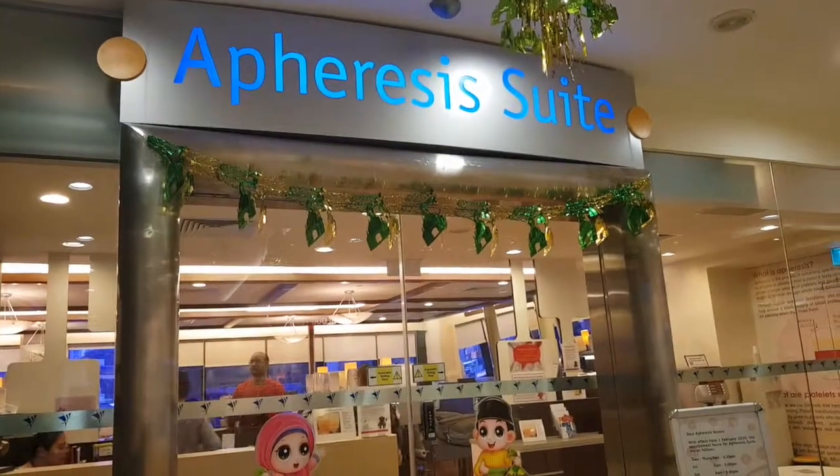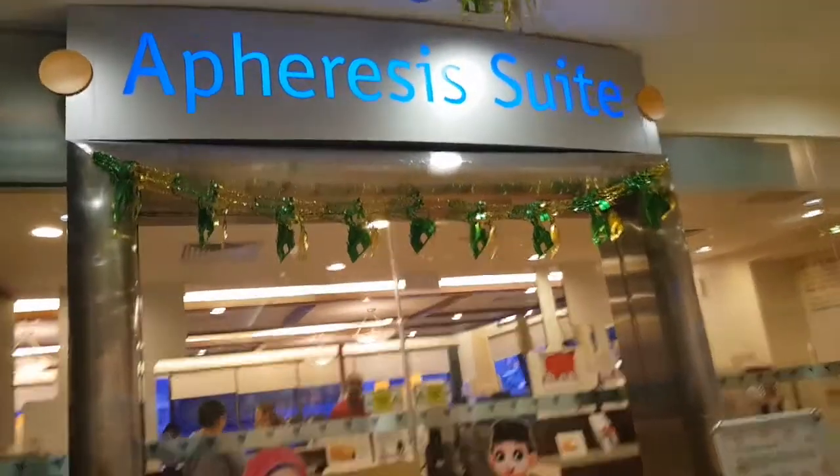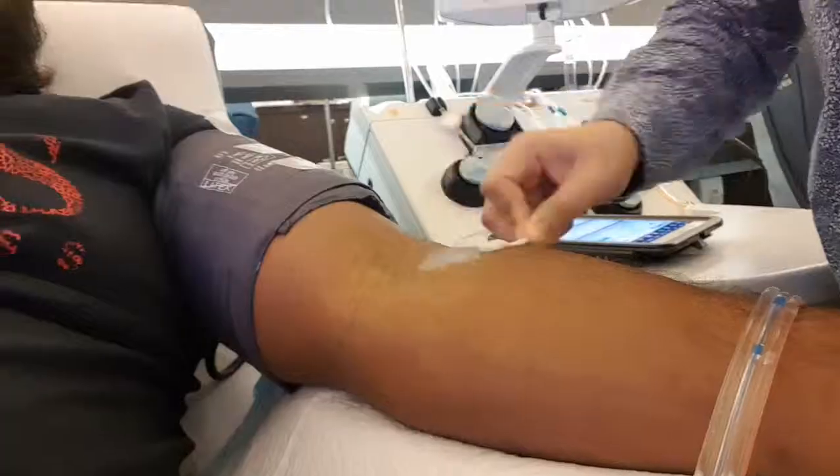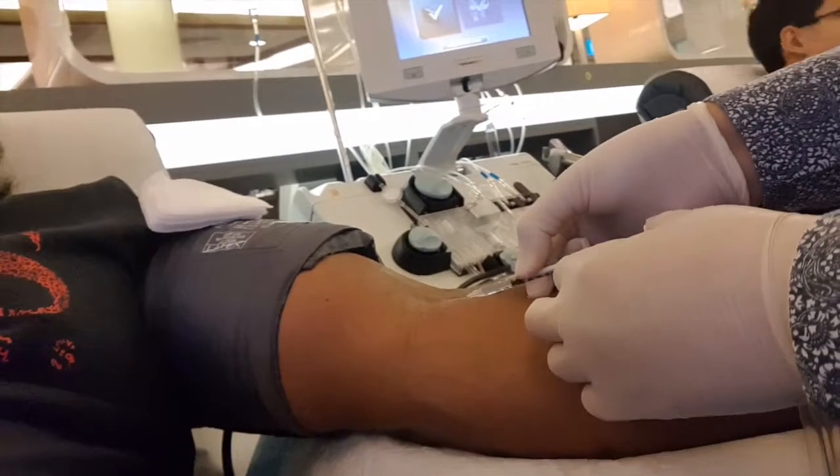The hemoglobin count should be 13 and above, so I think it should not be a problem. As you saw, it's just like a small needle — just a small needle, just like a red ant that is biting you.